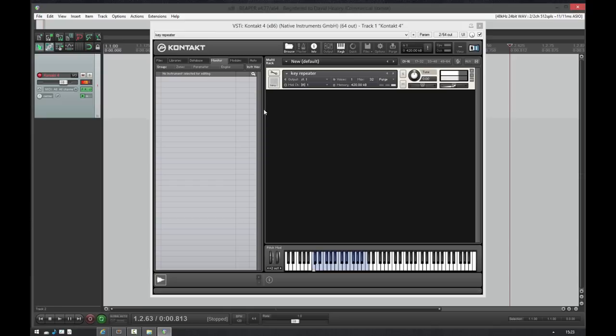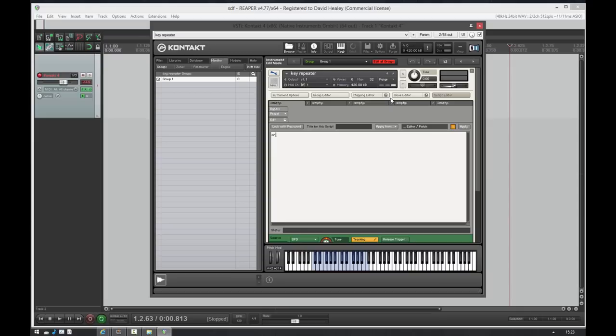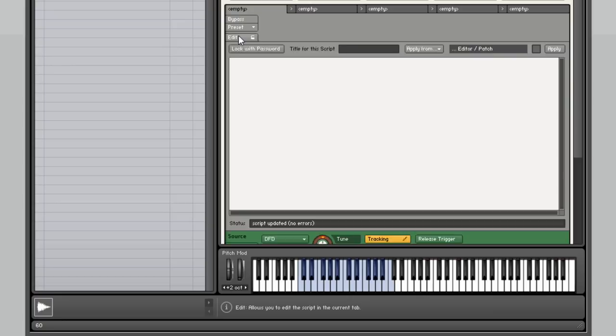Okay, that sounds pretty awful. The first thing we need to do is establish the key range. Rather than working it out manually, I'll use a quick little script I sometimes write when I need to know the key range — it just tells me the MIDI numbers. So our key range goes from 36 to 60 — that's middle C. It's important we know that.